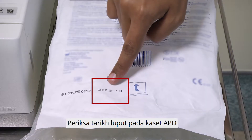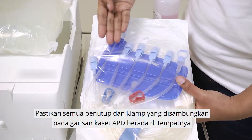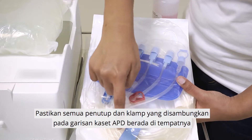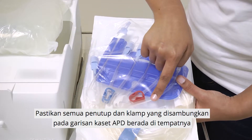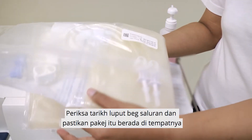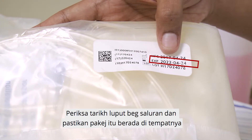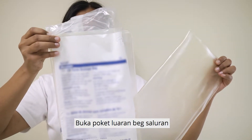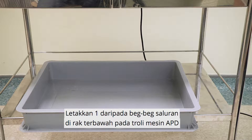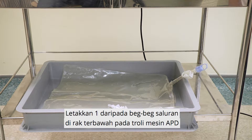Check the expiry date of the APD cassette. Ensure all the clamps and caps attached to the lines of the APD cassette are intact. Check the expiry date of the drain bag and ensure the package is intact. Open the outer pouch of the drain bag. Place one of the drain bags at the bottom shelf of the APD machine trolley.